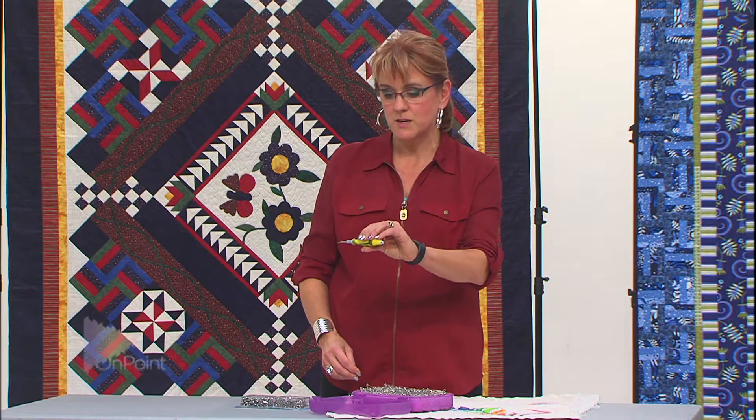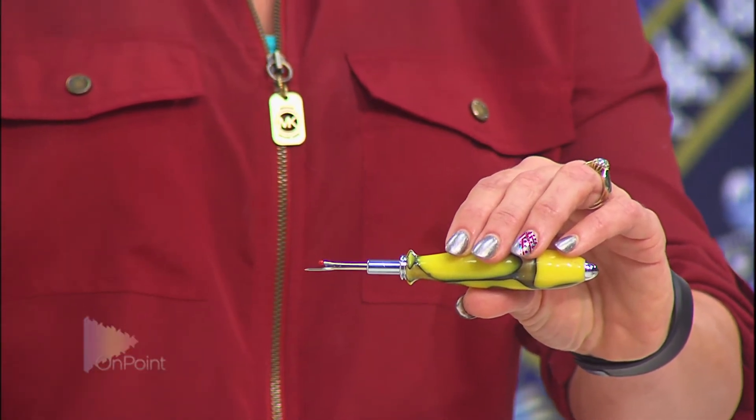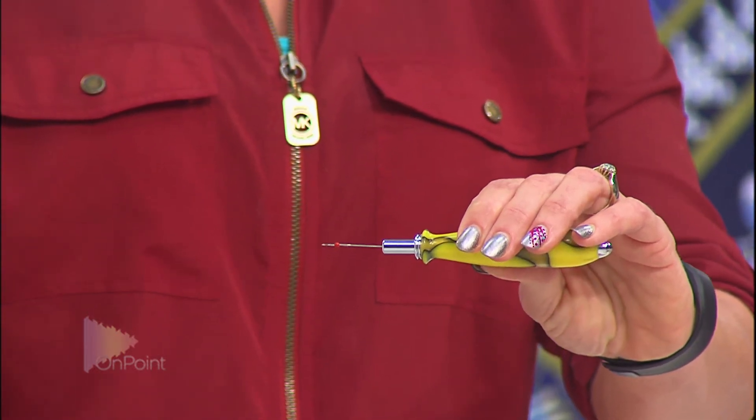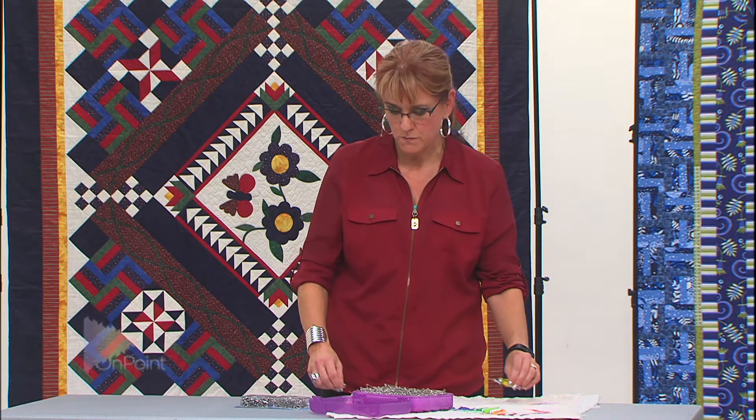This is a normal seam ripper. On every seam ripper, the neck has a wide side and a skinny side. That flat side and wide side are going to help us close our pins.